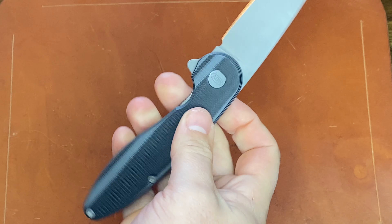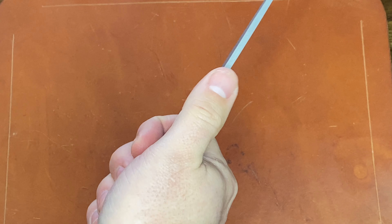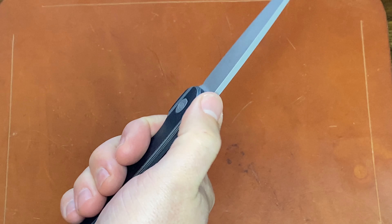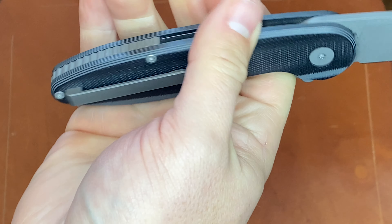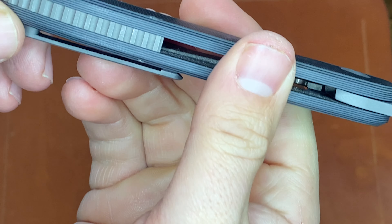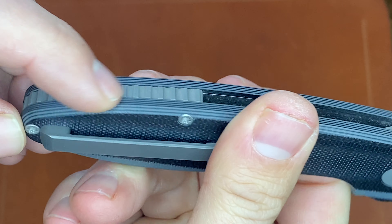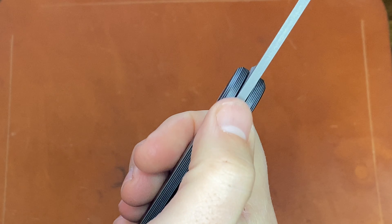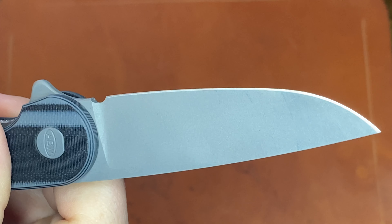The G10 is nicely contoured. The ergonomics of the knife are really good in the hand. One thing I would like to see on version 6 is jimping right here — not sure why there's no jimping. There's jimping on the backspacer. He did improve the backspacer on this model as well — something with how it screws into the G10. So there is a titanium backspacer. But I would like to see some jimping up here. There is a sharpening choil, which is fantastic — always a good addition.